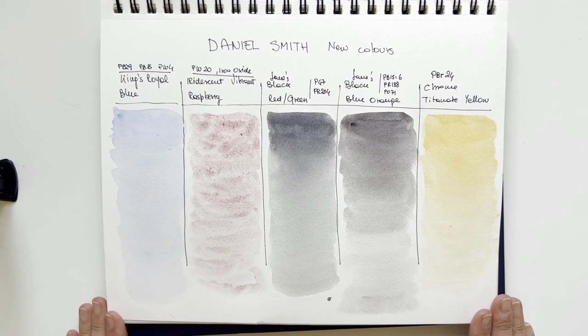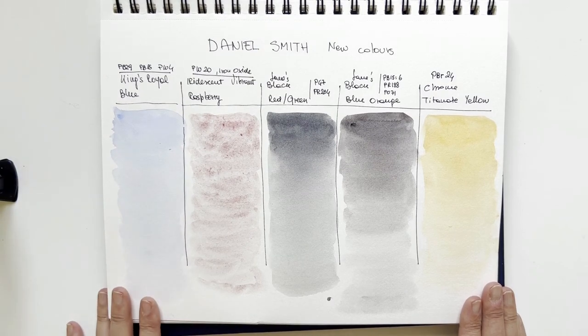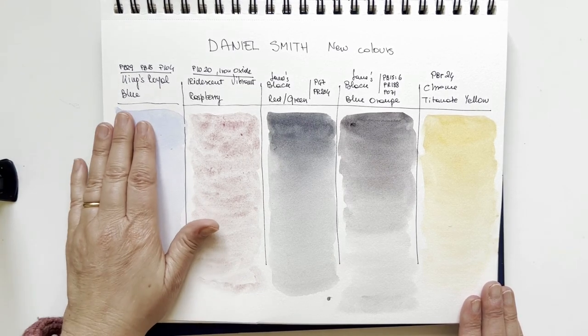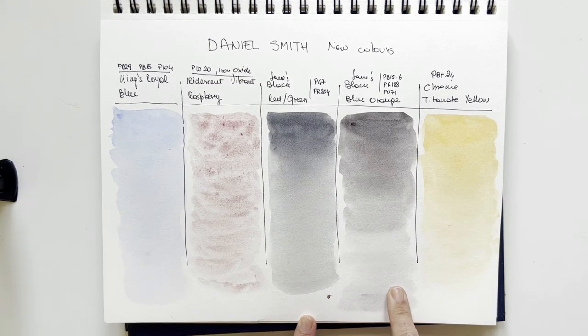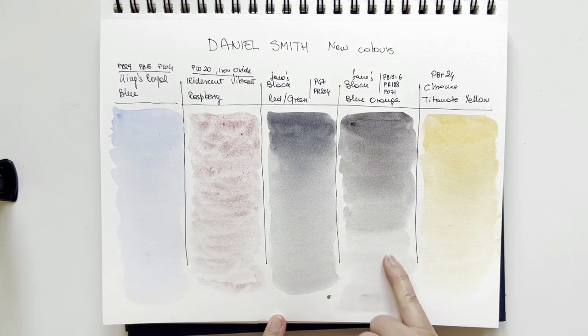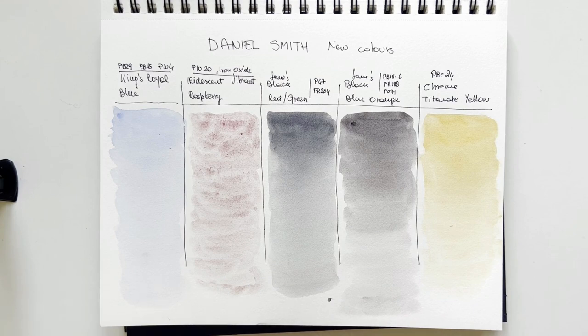I'm tempted to buy this — it's the only one I'm really tempted to buy from these five. King's Royal Blue is such a pale blue — I already have manganese blue and cerulean. If you want a non-granulating light blue it's perfect, but I don't feel the urge to add it to my collection. These two neutral tints are very nice — I might consider replacing my neutral tint with one of them, since mine has black in it and these darks have no black, which is very unusual and means they're very clean for mixing.